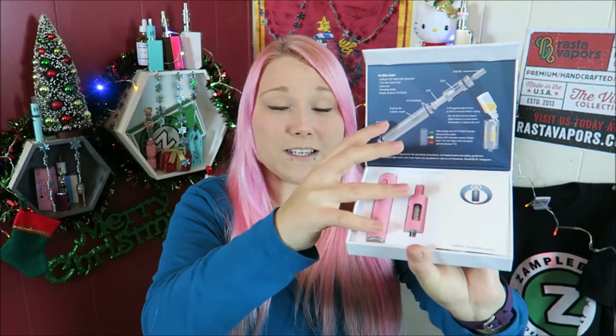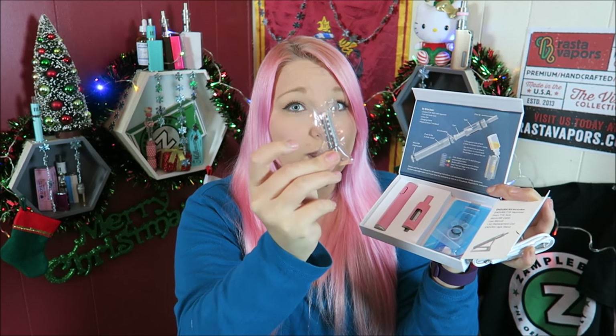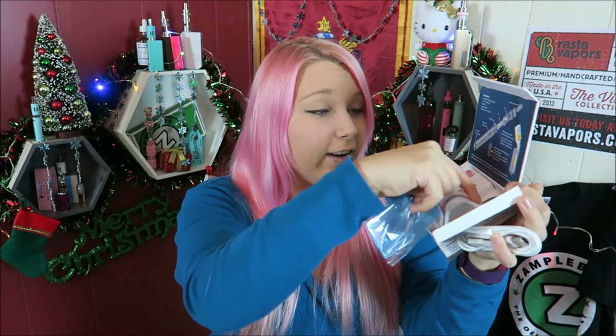So here it is. We open it here and it has a full breakdown — perfect for beginners. Here is the battery, here is the atomizer, the tank. And on the inside right here you have the list of what the kit includes: a USB charger, an extra coil, some extra O-rings, a plastic stand to help it stand up, the user's manual of course, and the traditional Innokin stickers.